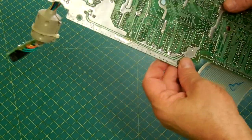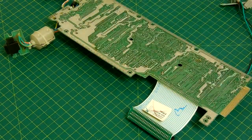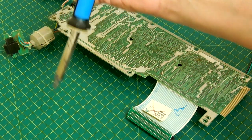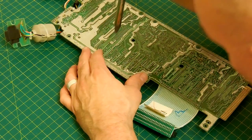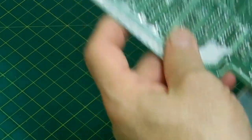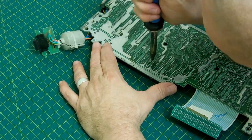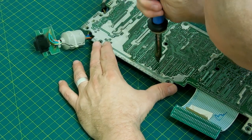Once we've added solder back to the pads, we take the desoldering iron. The desoldering iron is really just a vacuum tube. You put the soldering iron on the pad, it warms the solder back up and makes it liquid again, then you push the button and it attempts to suck all the solder up out of the hole. It's about 75% effective. It takes a while to get used to how to do it right. I don't get every one of them out, and there is another way of doing it after removing most of the solder — you'll get to see how that works too.